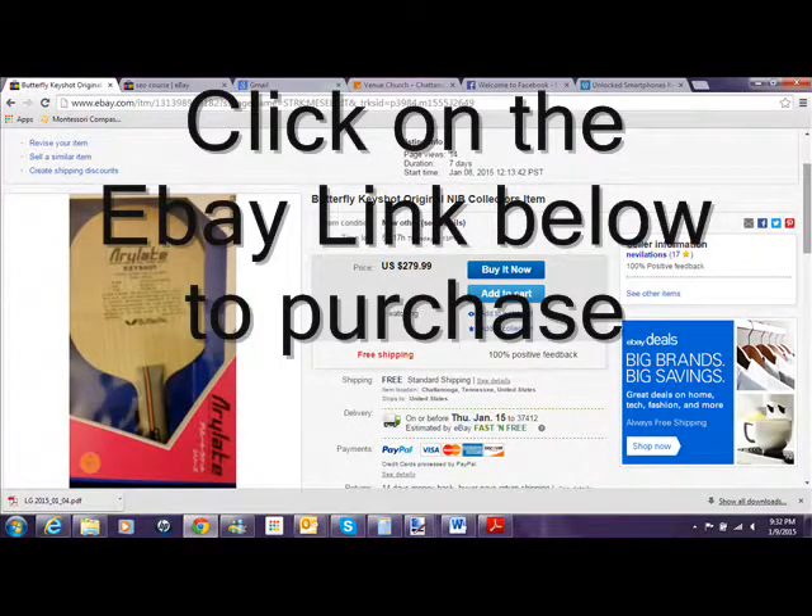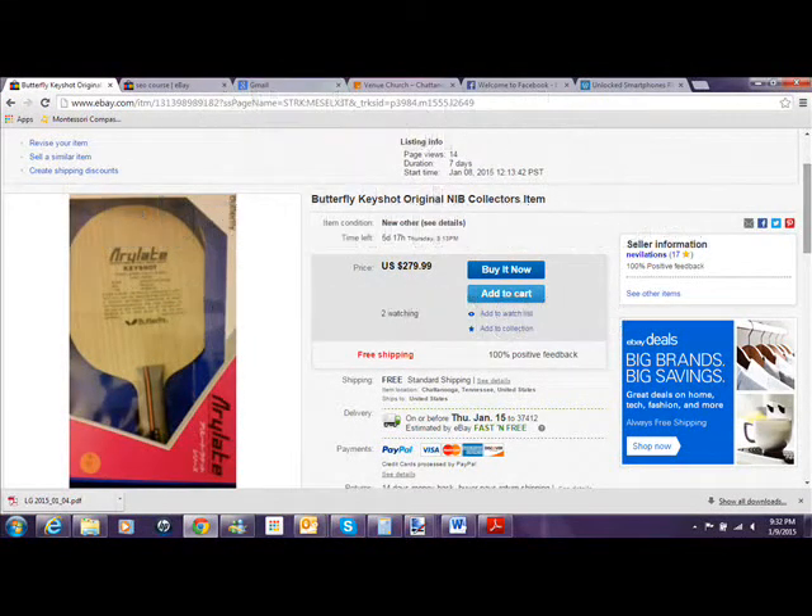Hello everybody. I've got a Butterfly Keyshot original blade, new in the box — it's brand new, never been used.